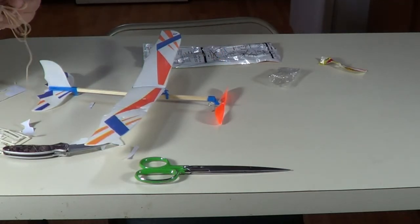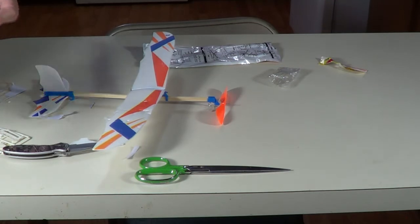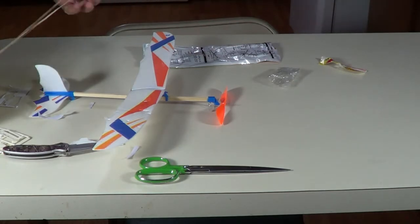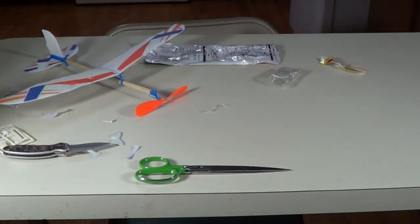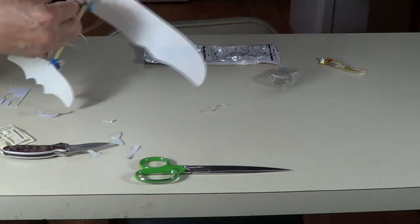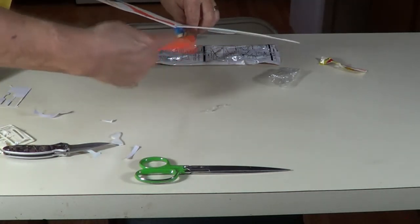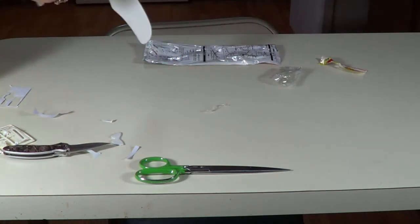Rubber bands — it says tie them together right here, tie them in a knot right there, like that. One piece goes on right there. Looks like we're going to have to double this, like so. Put the double piece right there on the thing. Line this up. That worked pretty good.